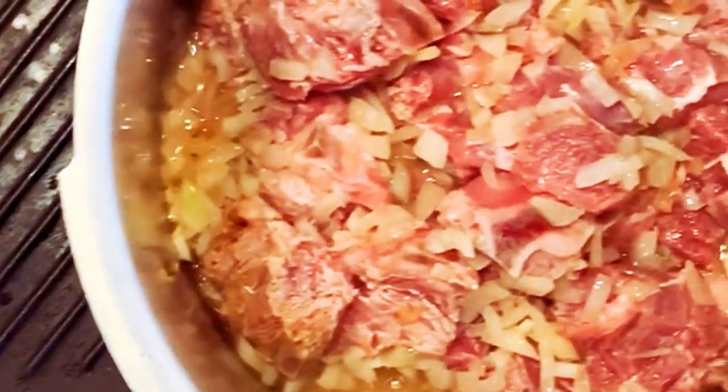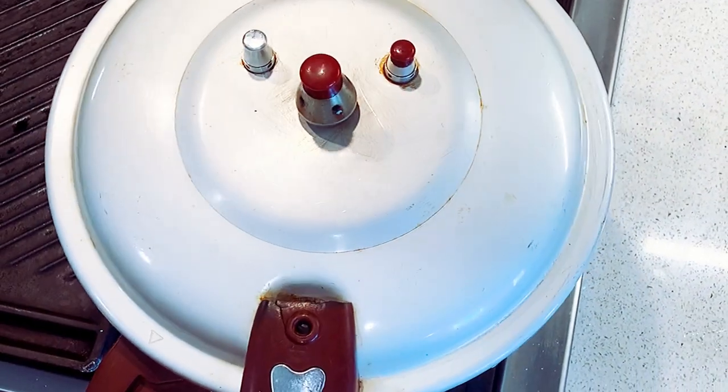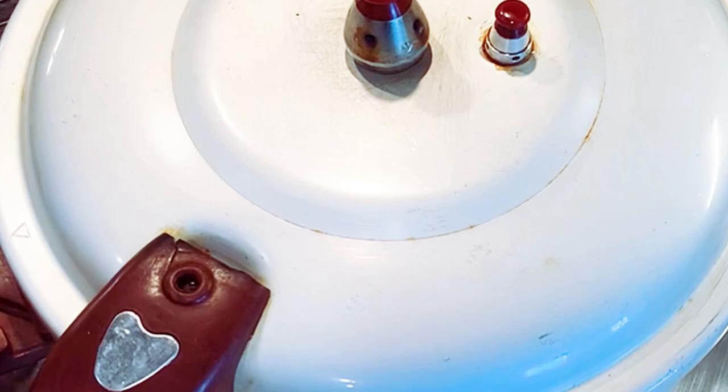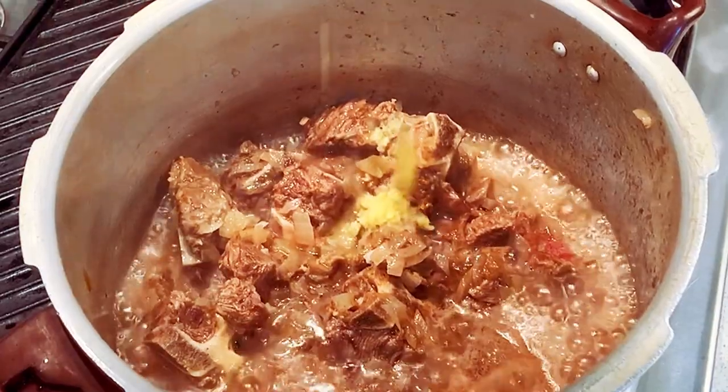Now let's start with the recipe. Bismillah. In a pressure cooker over medium heat, add your oil, onions, and meat. Place the lid back on, turn the heat to high, and let it cook for another five to ten minutes. After ten minutes, release the pressure and remove the lid. Now turn the heat back to medium.